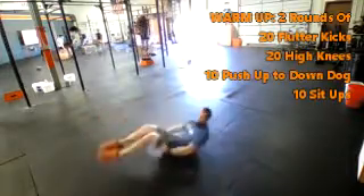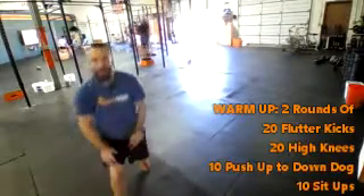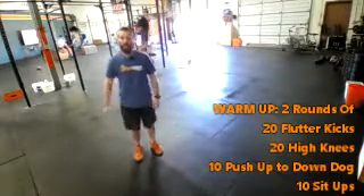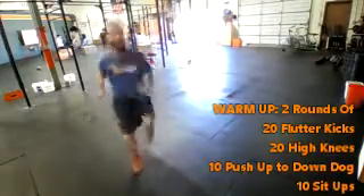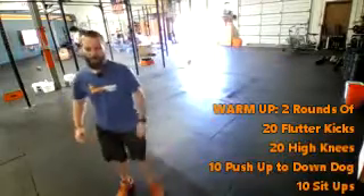All the way up to 20. On the high knees, you're going to stand up nice and tall, and this is going to get that heart rate up, get that blood pumping. Again, count that right leg each time. Right plus left equals one. Get your arms moving at the same time, all the way up to 20.